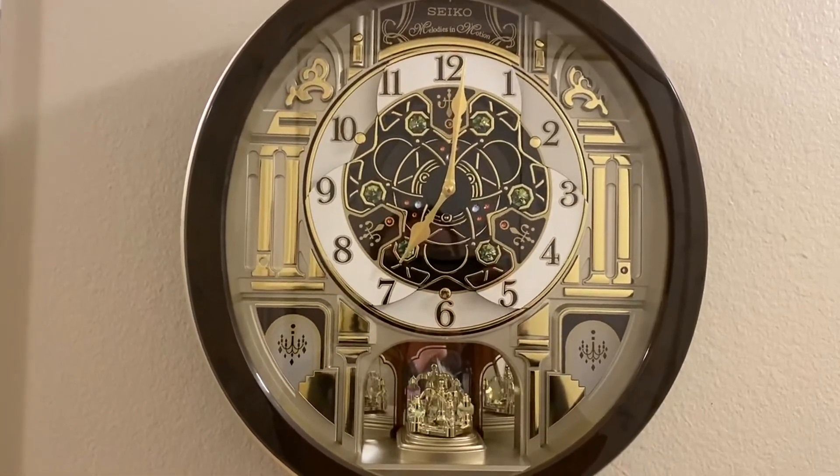Upon the hour, a melody will chime and the whole clock will kind of rotate as the melody plays. And as it completes, the clock will go back together. You can see the area around the one, the three, the five, the seven — you see the little curves. That's where the clock kind of comes apart and rotates as the melody is playing.